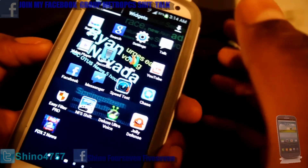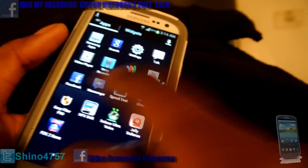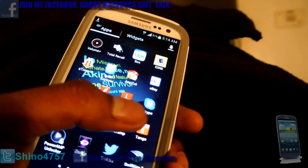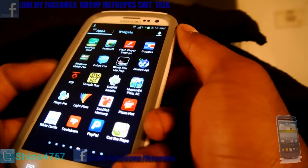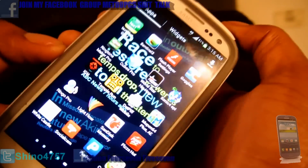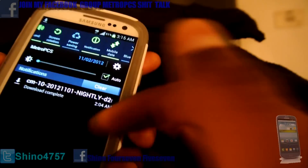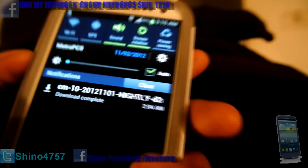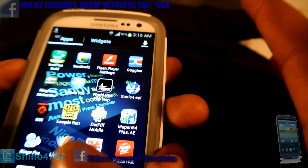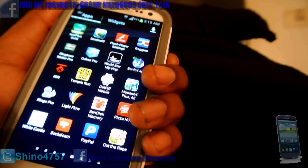You have to have your phone rooted in order to do this process. So basically I'm going to be installing Jelly Bean on my phone. First thing you want to do is download the ROM — I'm going to give you the link in the description. Download the ROM first, then make sure you turn off the phone.